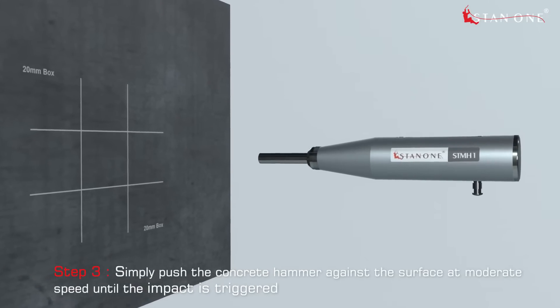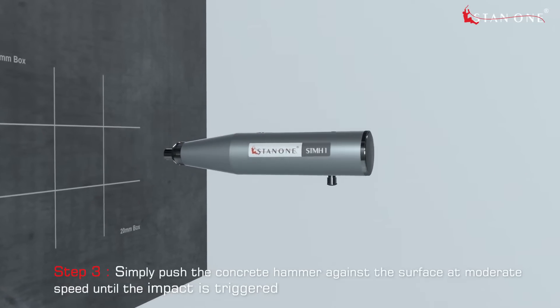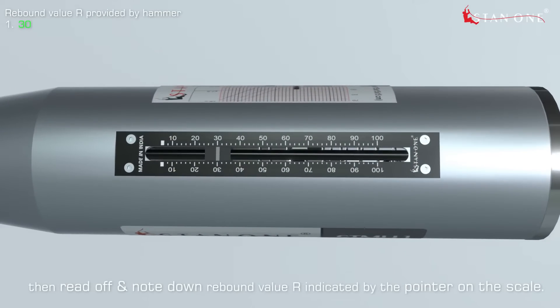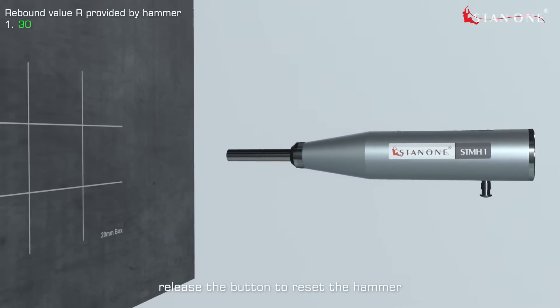Step 3: Simply push the concrete hammer against the surface at moderate speed until the impact is triggered. Then push the button to lock the impact plunger after impact, and read off and note down the rebound value R indicated by the pointer on the scale. Step 4: Release the button to reset the hammer.